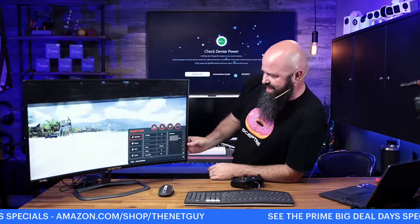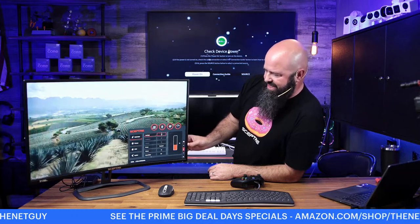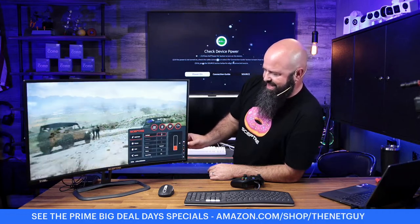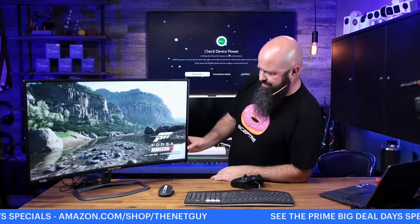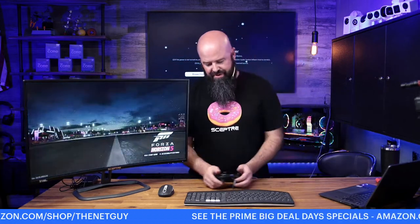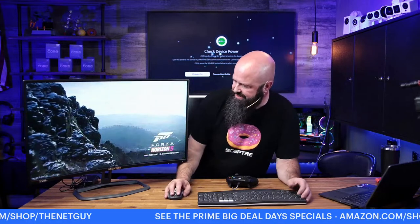I still think the backlight is a little hot for this game, so let me turn it down a bit. A lot easier to navigate this new version of the OSD. So here's Forza Horizon. I can actually run their benchmark mode in the graphics settings to show you the frame rates.